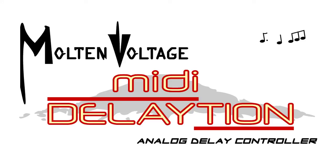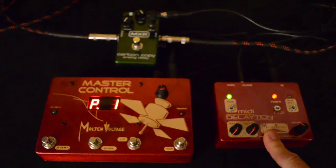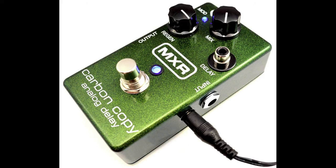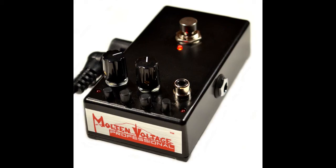Hi, this is Bill from Molten Voltage and today I'm here to show you MIDI Dilation, our analog delay control station. MIDI Dilation can control analog delays including the MXR Carbon Copy, the Meleco Echo 616, and the Meleco Dark Echo.